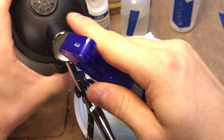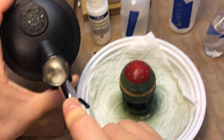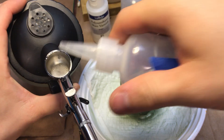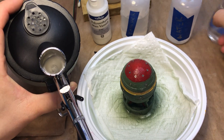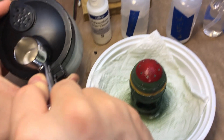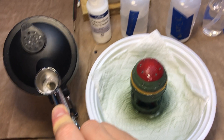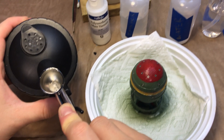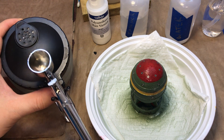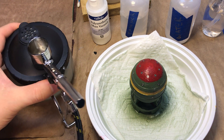Here we're just watching the airbrush cleaner go through. Now we're going to be running a little bit of water through to get the cleaner out. I've also increased the pressure on the airbrush to 40 PSI. And then that eyedropper we showed you earlier.